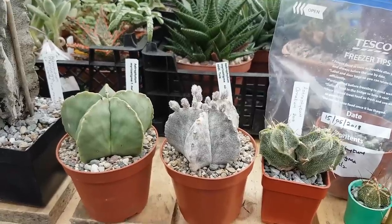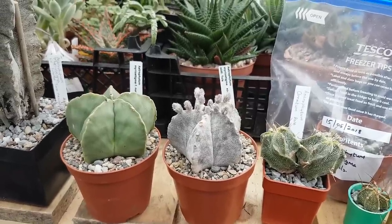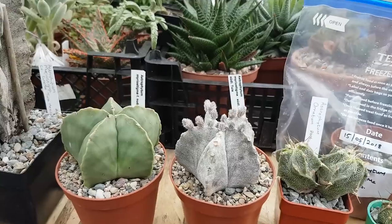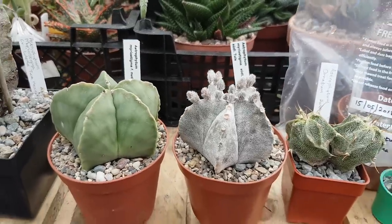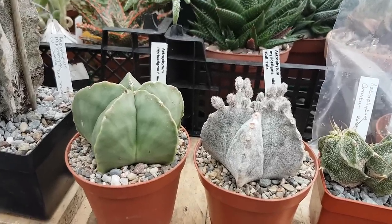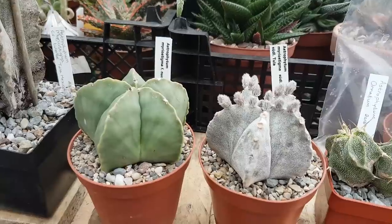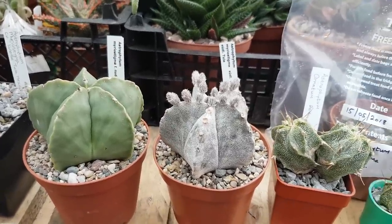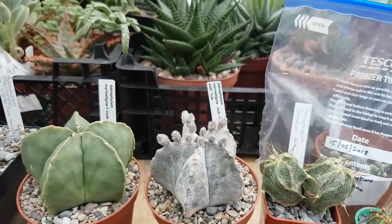So this is astrophytum myriostigma and astrophytum myriostigma nuda. The only difference is one has the white flecks, and the other is devoid of any flecks at all — otherwise it's the same plant. They're around seven years old.